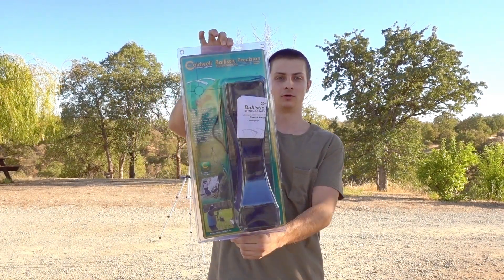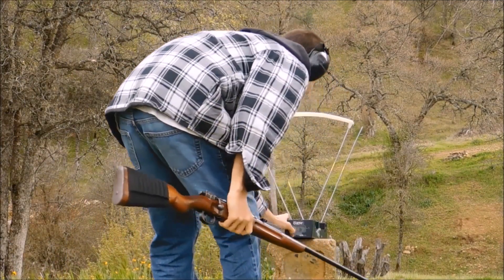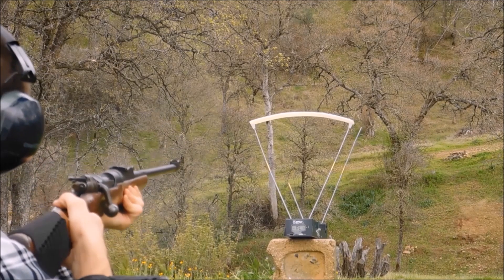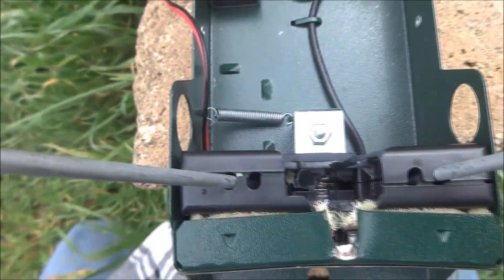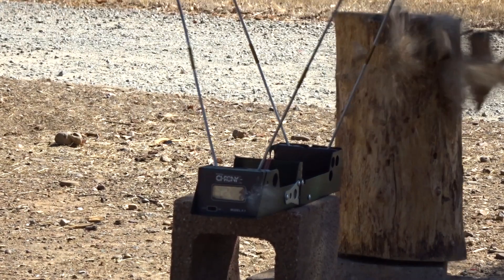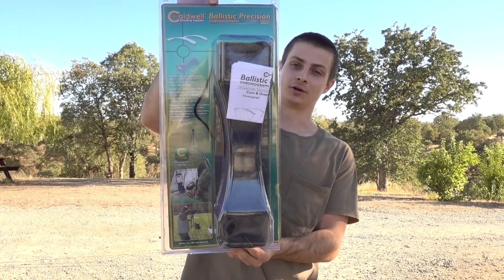I'm making this video to test out my new Caldwell Ballistic Precision Chronograph. I originally had an F1 crony and I broke that. I then got a new F1 crony and I just broke that one recently. So now I got the Caldwell Chronograph and I'm going to test it out and see how it works compared to my old F1 crony.